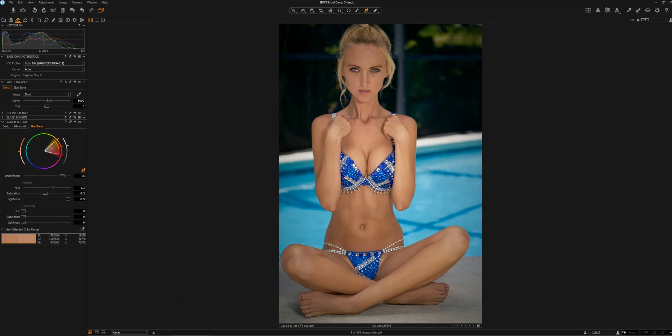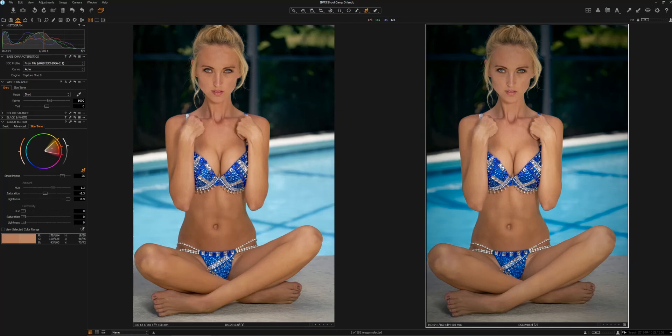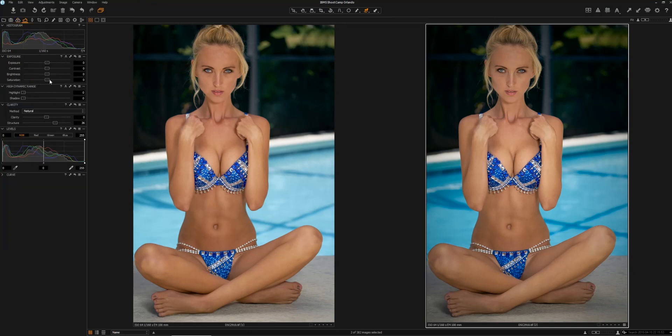Now we'll see our before and after images. As you can see, very subtle differences between the images. But looking at the image on the right, our colors are more saturated, the image looks a little more crisp, and there's a little more depth and dimension with the adjustments we've made to the colors. One last thing I'm going to do — I'm going to saturate this image a little more overall. I may need to go back and adjust my skin tones, because adjusting the overall saturation will affect the skin tones as well as those background colors. And I'll make a slight adjustment to the contrast.